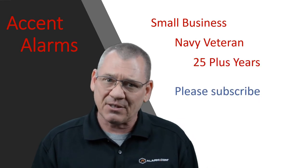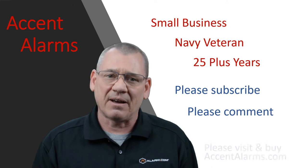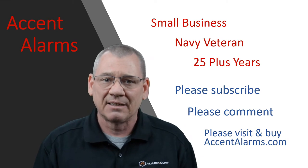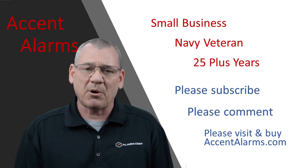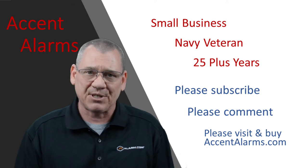Let me tell you about myself. My wife and I own and operate Accent Alarms — it's just the two of us, so we truly appreciate your support. I'm a Navy veteran, USS Abraham Lincoln Plank owner. I have 25 years selling and installing automatic gates, camera and access control systems, and wireless networks. Hit the subscribe button, leave us a comment below, and visit and buy from our website — each of those things truly helps us out.